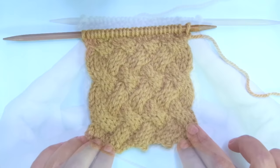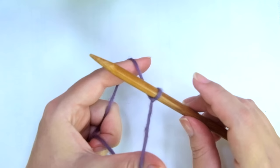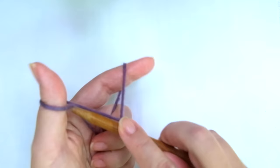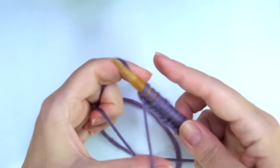So grab your needles, a little bit of yarn, and let's get started. Firstly, we need to cast on multiples of 6 plus 2. For example, 6 times 2 is 12, plus 2 equals 14 stitches — never less than 14 stitches. This number of stitches includes 2 edge or selvage stitches, the first and the last.